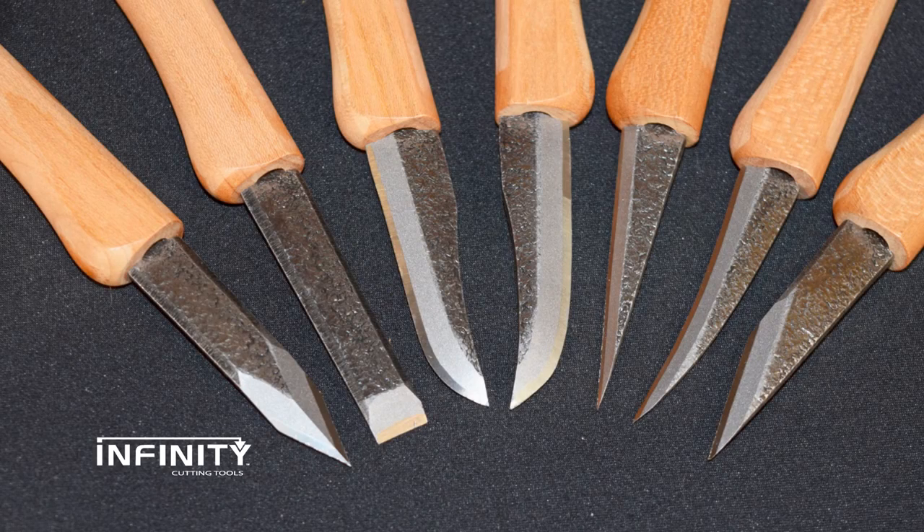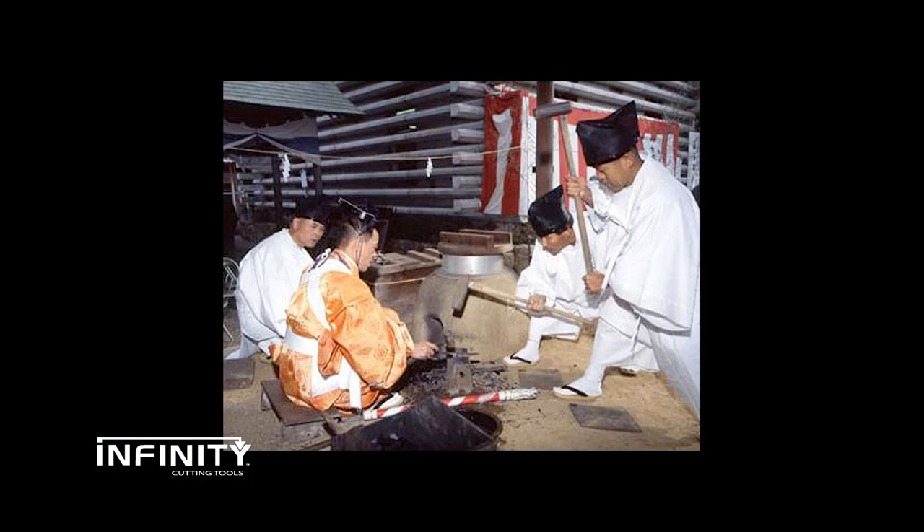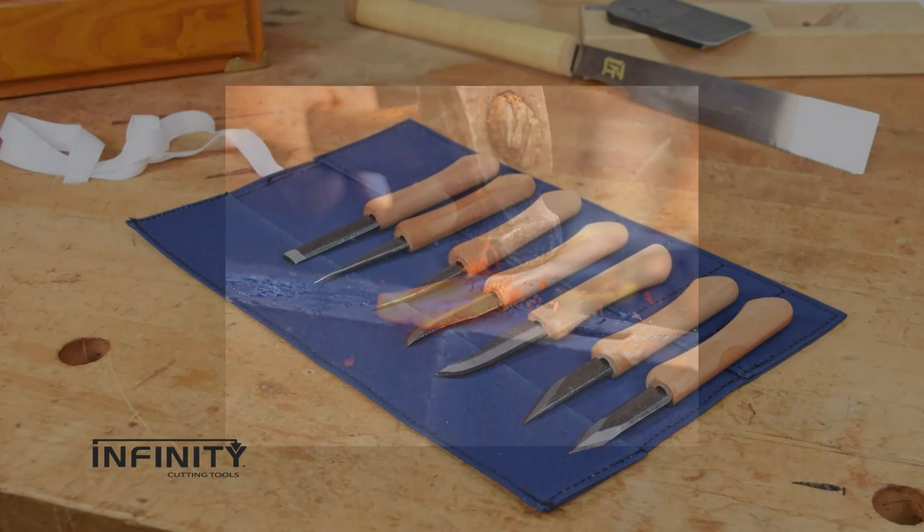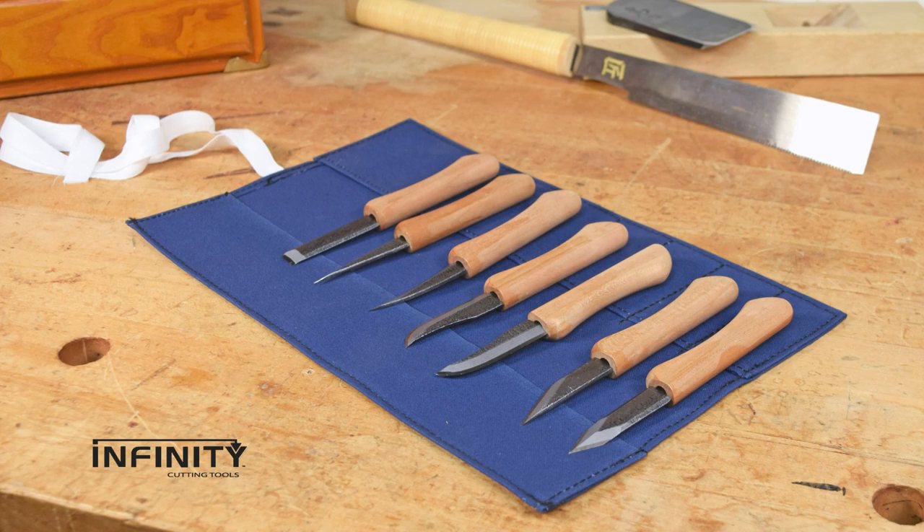These small carving knives from Ikoichi are hand-forged in small batches at a facility operated by three generations of master craftsmen. Since 1953 the family has been making knives in Miki City, Japan, renowned for its tool-making industry since the Edo period. These knives are an excellent example of the high quality tools and hardware produced in the area.